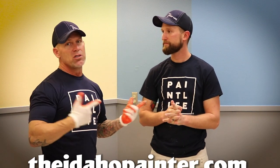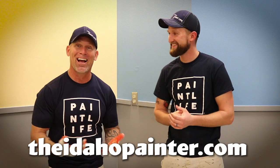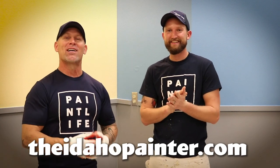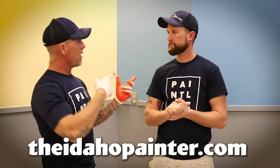We've got a store where you can get shirts, hats, and some of the tools that we feel are especially helpful for paint professionals to get the job done quickly, efficiently, make money, and have a better quality job. You can find it at theidahopainter.com — John made the store, so you've got to go support John. We also have a live show every Monday night at 7 p.m. and a live show every Thursday at noon, mountain time.